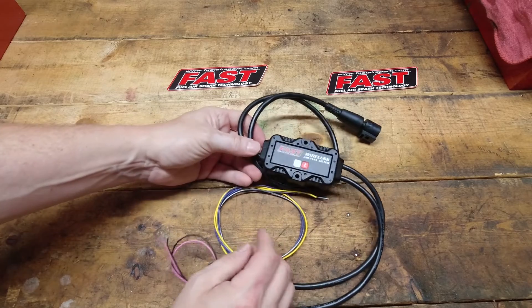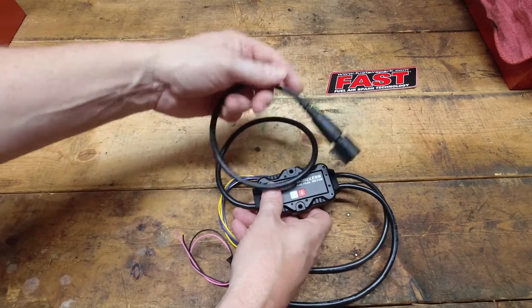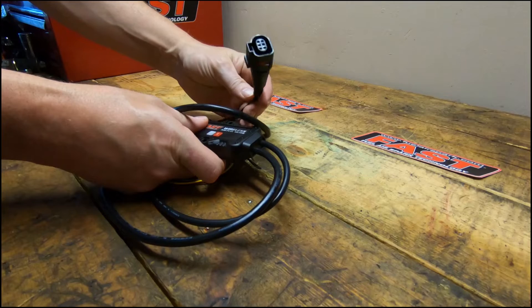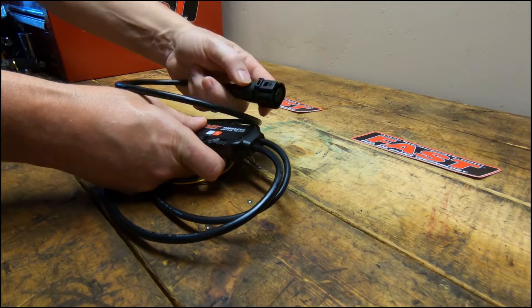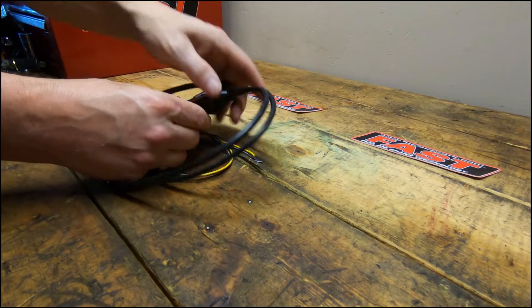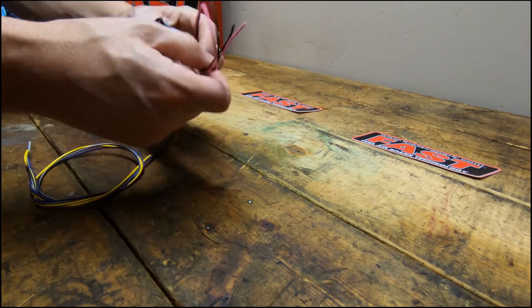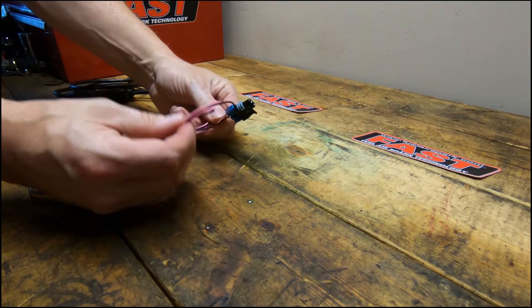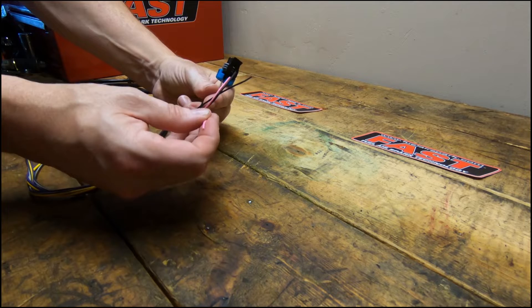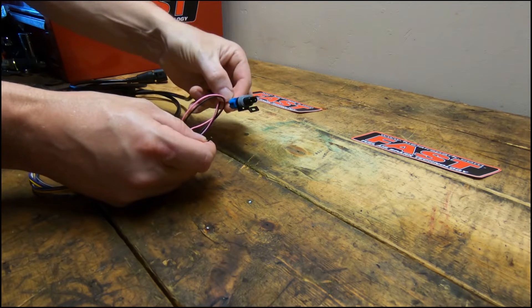Wiring up the wireless fuel meter is fairly simple — just a couple of wires to deal with. You've got a key-on switched power, a ground, an RPM signal out of the coil, or a tach output from the coil, and a signal output for the ECU, a data logger, or a gauge if you want to do that separately.